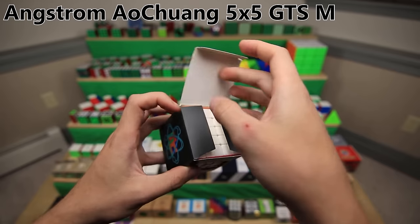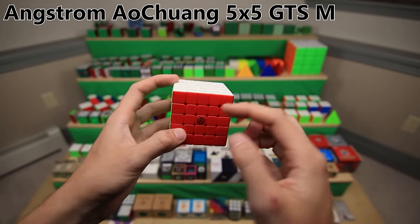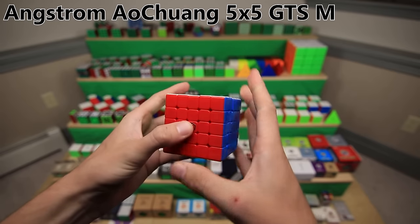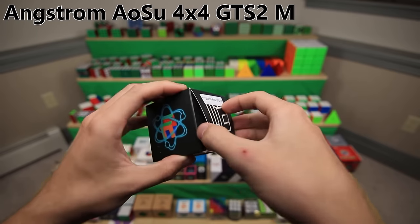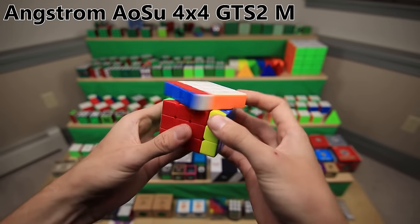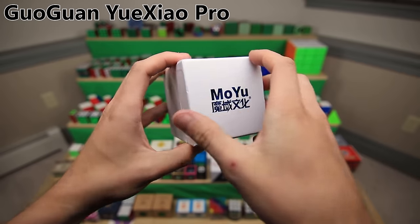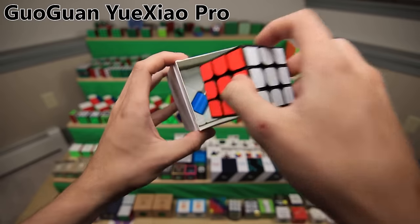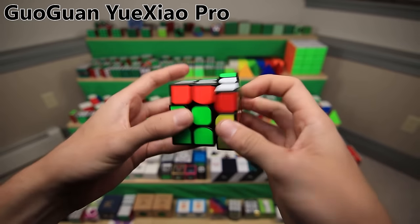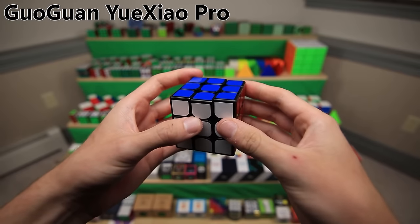The Aochuang GTS was a top-of-the-line 5x5 release from MoYu at one point - this is the Angstrom version from the Cubicle, so they set it up and lubed it all nicely. It's kind of outdated at this point. The Aosu GTS2 is the same story - it was MoYu's predecessor to the Aosu WRM, and this was the Cubicle's Angstrom version. Moving on to some GuoGuan products, which confusingly still have the MoYu brand name all over them. This is the GuoGuan Yuxiao Pro with a nice little screwdriver in the box - an improvement upon the original GuoGuan Yuxiao. No magnets though.